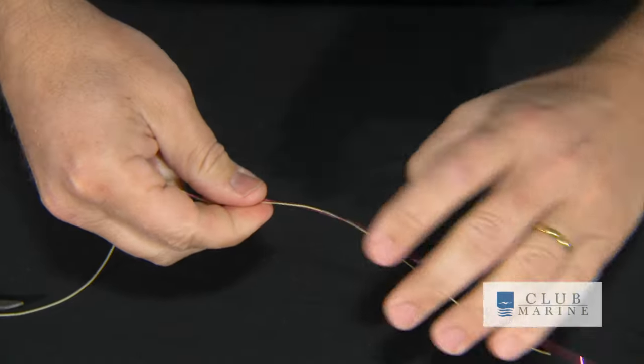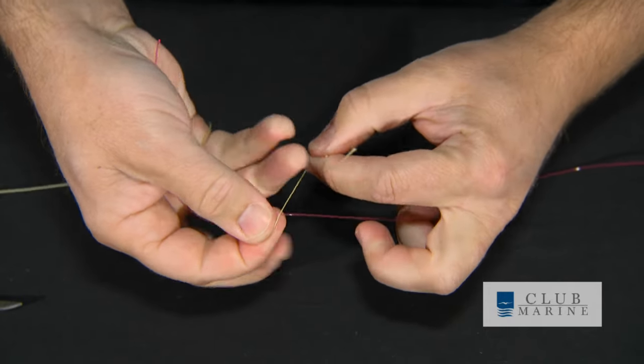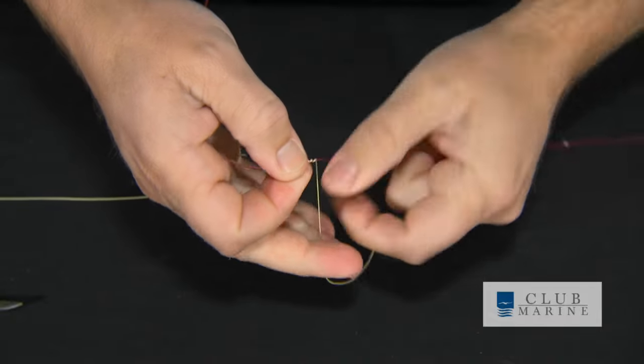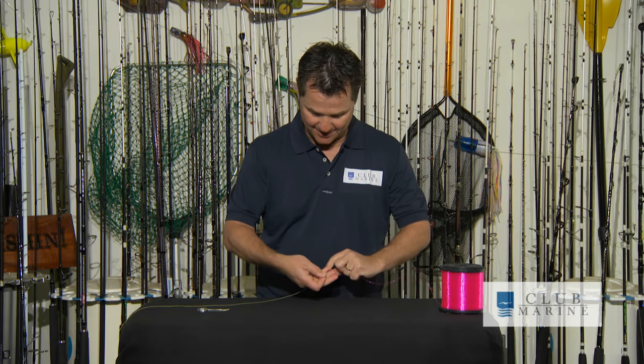Now it's all about taking your time — the key to any good knot is to always be in control. You can take one hand off, have a look, and keep working. Once you pull that up tight, hold the braid over your finger, make a bit of a loop, and start working the braid down the mono. I like to go about six or seven times, but it does depend on the thickness of the braid and the leader. So I'm literally working away from the knot — done that about six or seven times.